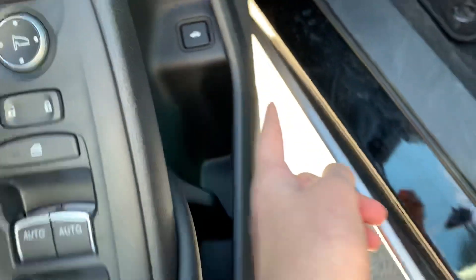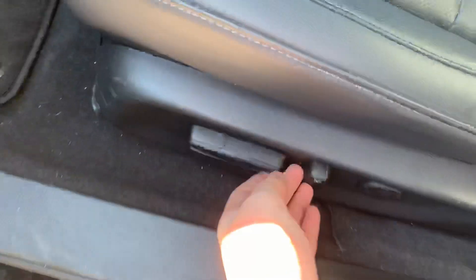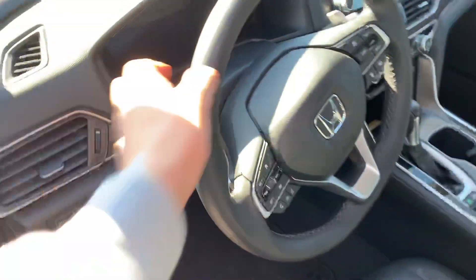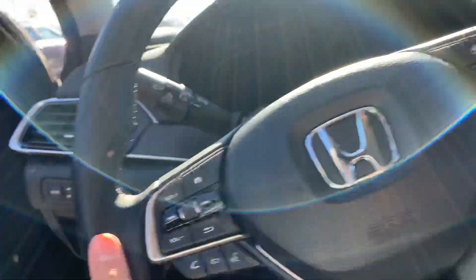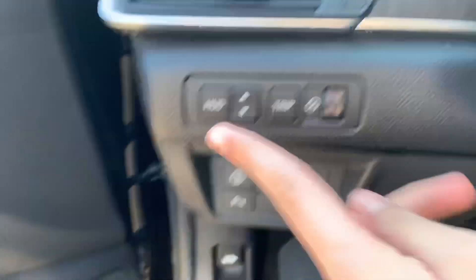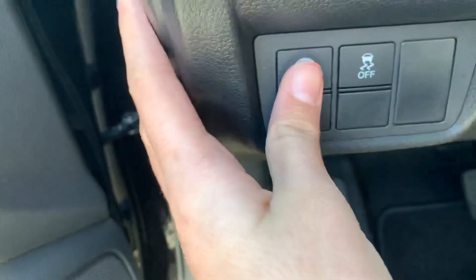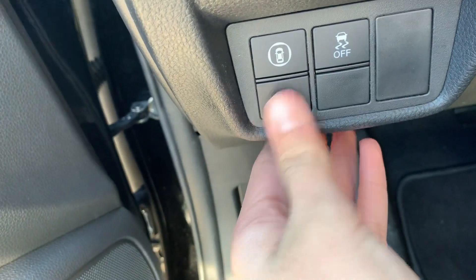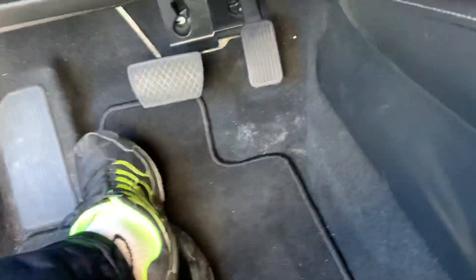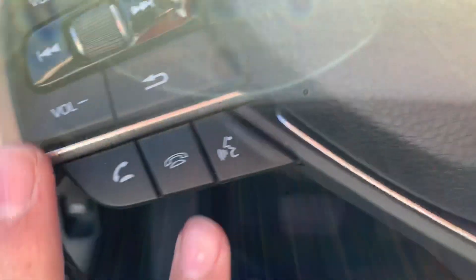Got your window controls, mirror controls, and trunk control right here. Over here got your power seat with power lumbar. Over here got your HUD, trip, and brightness control. Over here got your lane departure warning and tracking control off.